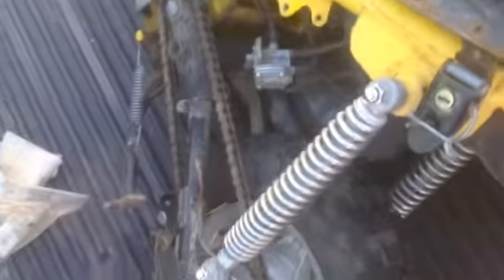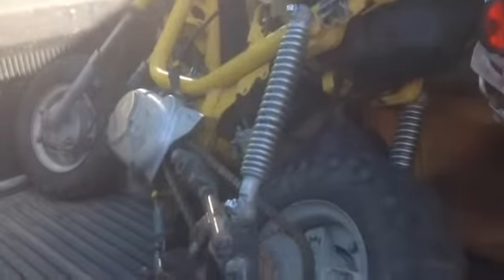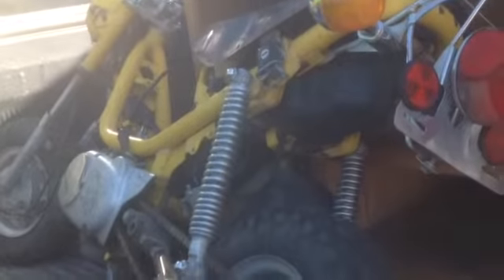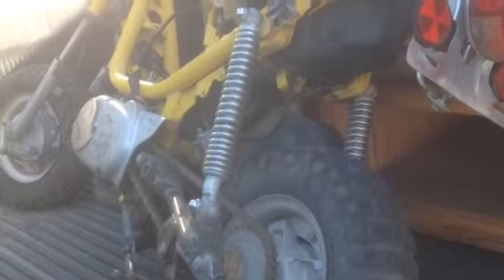Definitely going to need some electrical work. So a ballpark figure — maybe $500 to recondition this thing. The good thing is if you could do the work yourself, you might be into it for around $400, and it would be something maybe worth over $1,000.